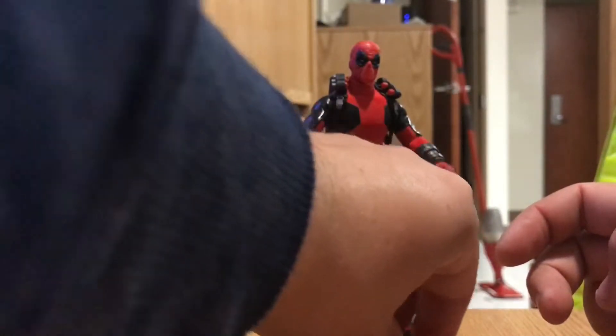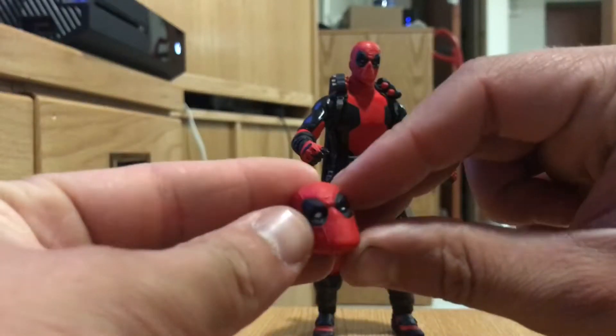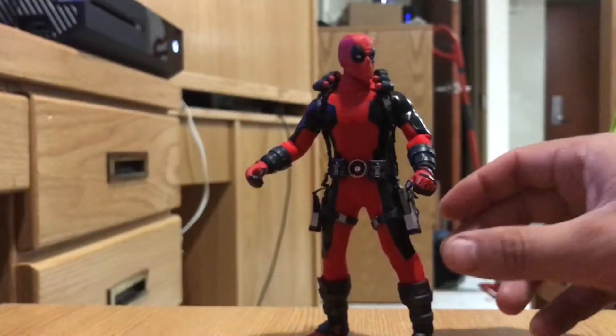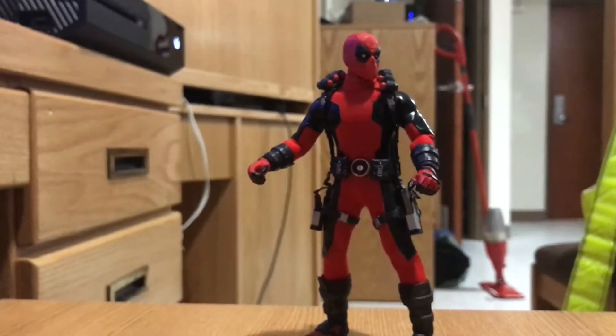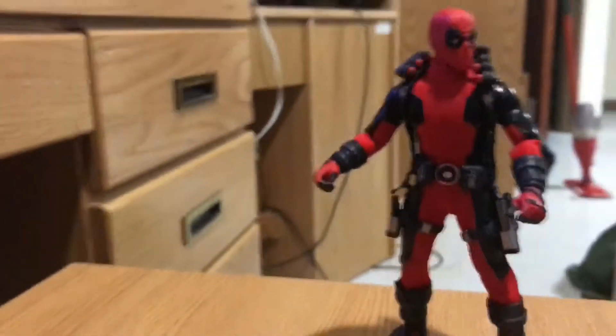He comes with an alternate head. As you can see, it's one of those heads where he questions everything. So what you want to do is rip the head up — decapitation — and then quickly put the other one back on. I thought I almost killed someone there for a second. Oh wait, it's Deadpool, so he regenerates. The alternate head is a very nice add-on. It has a comical look.